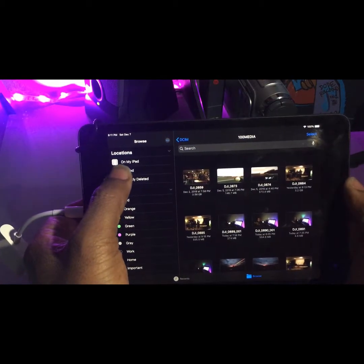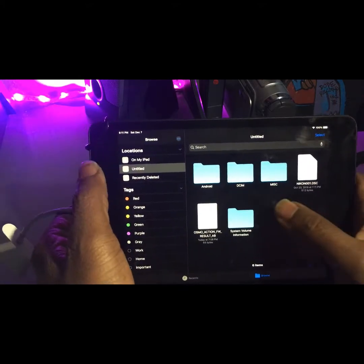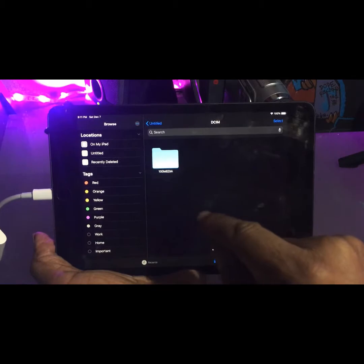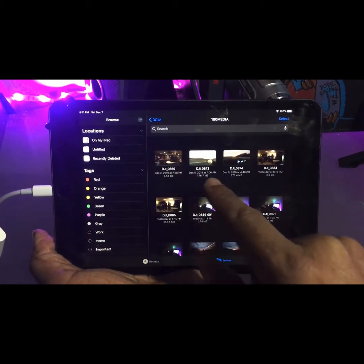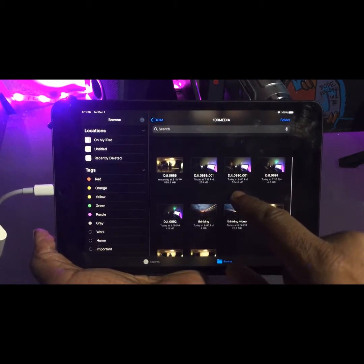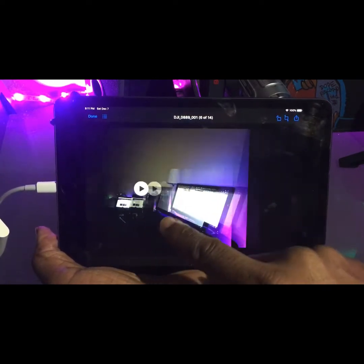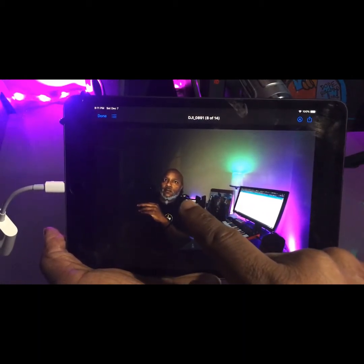The card is listed as 'Untitled' — no other app is required. Pictures show up right there, though there's no media app needed. This is what I shot: that's a video, that's a video, that's a picture, and that's a picture.